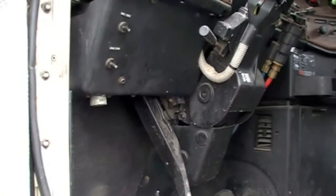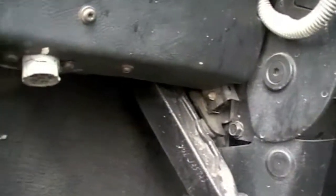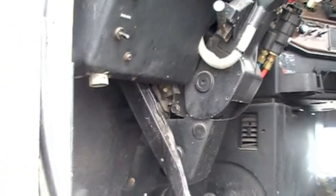This is truck number two and this one has your traditional six-pin connector. You can tell because it's gray. So we're going to plug that one in here.